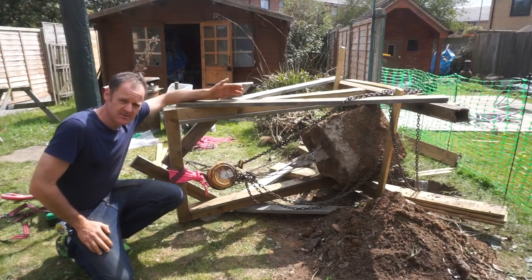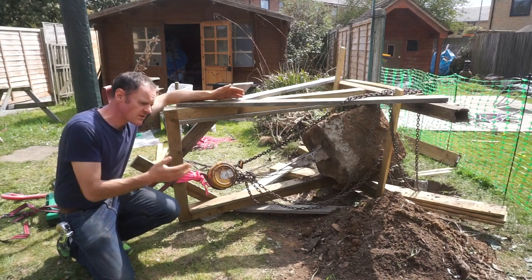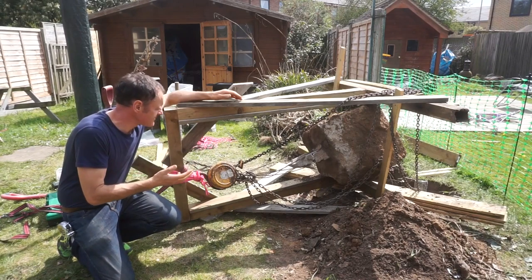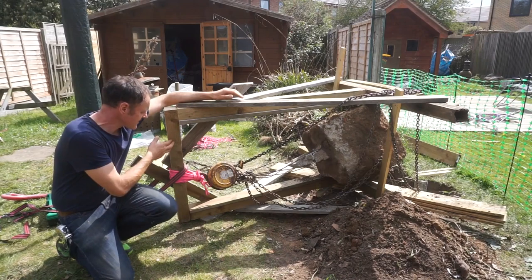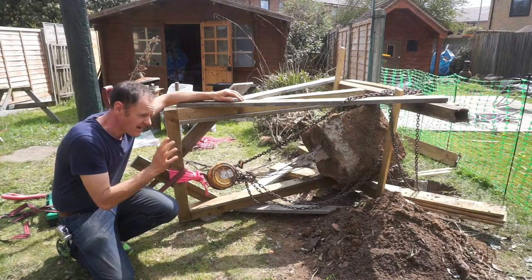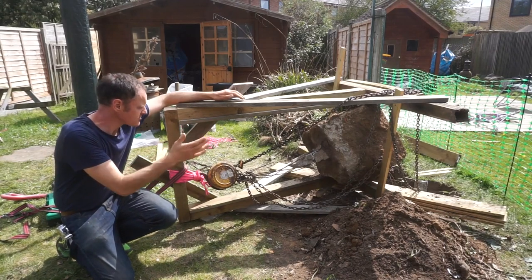Once we got this up to the highest point and it was out of the ground, we wanted to put something underneath it, but it was really too close and there was too much around - we couldn't get anything underneath it. As I don't really care about this rigging that I've set up, we decided to just pull it straight over. That works a real treat, and actually the rigging has survived somewhat - we could use it again.